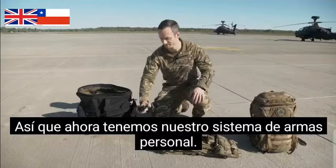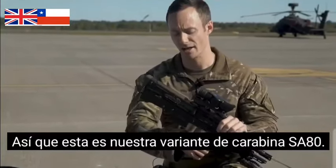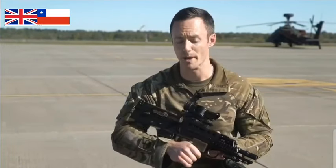Next we've got our personal weapon system. Obviously we're all soldiers first before we're aircrew, so this is our SA-80 carbine variant. It's much shorter than a standard rifle and that's purely so we can fit it inside the cockpit.